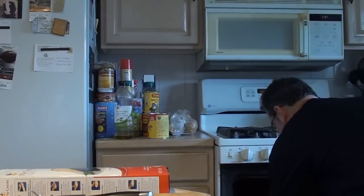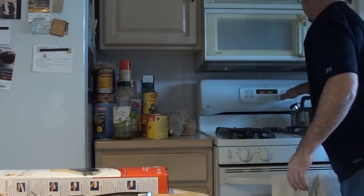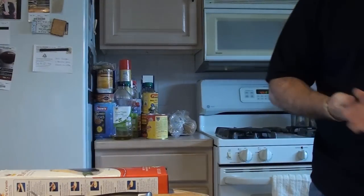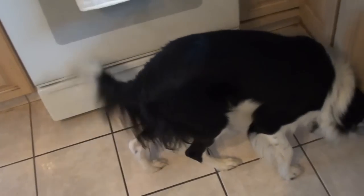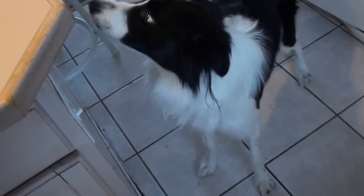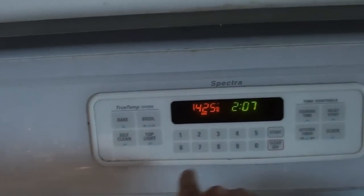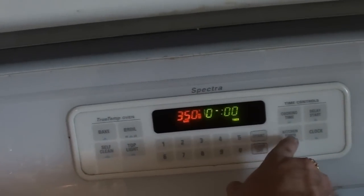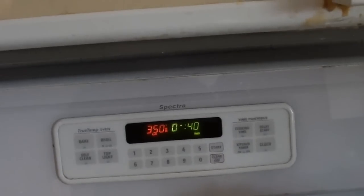In she goes! Kitchen timer — zero one five, start. We'll check it in fifteen. Looks like Wolfie is smelling it — you smelling that pie, huh? Yeah, don't worry, I'll give you a little piece. We're going to set it for 350 degrees, and the kitchen timer we'll set for 40 minutes — it's 35 to 45 minutes so I'll set it for 40 and see how it looks.